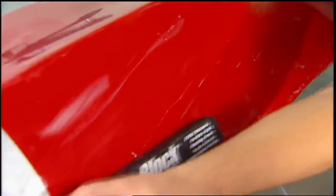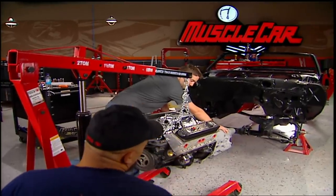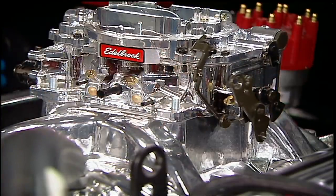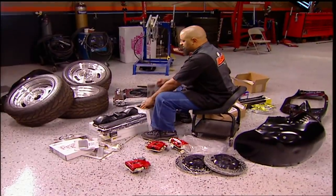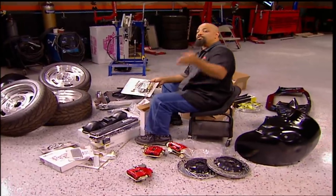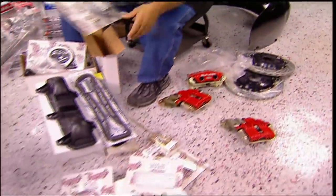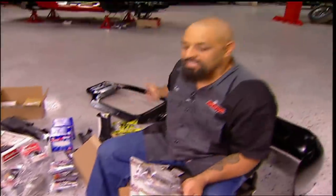Then we started putting it back together. We put a Chris Alston subframe in it, a GM ZZ4 crate motor, an Edelbrock Durashine carburetor and manifold, and a Vintage Air serpentine setup up front. The coolest thing about this car is we're going to give it to one of you guys. So I've got to get all this stuff on that car — the brakes, the pedals, the tail light, the radiator, the AC — so it can sit in somebody's driveway when the time comes.